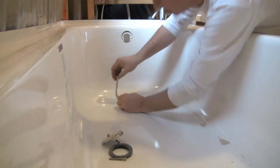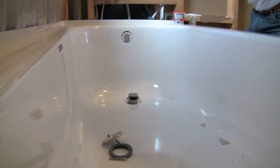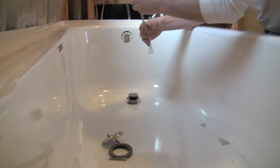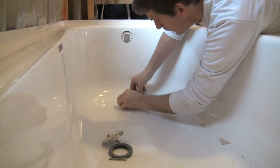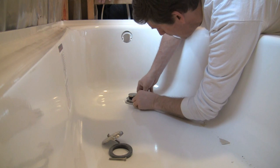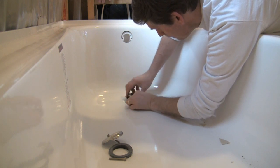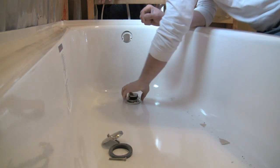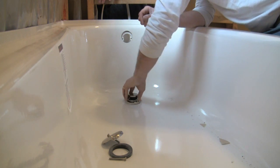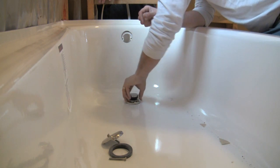You just mold it so it's a long rope — it needs to be a little bit longer. Then we just put it around the base of the drain. When we tighten this drain down, it'll squish onto that plumber's putty.